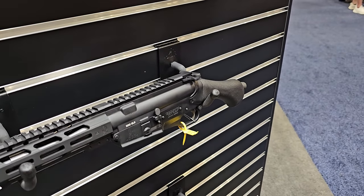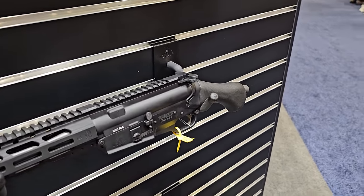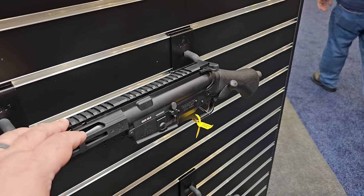A quick correction: if you have a piston upper, you can go ahead and put it on this lower and use it. NRA show was crazy that day — I got a little excited and ahead of myself. But yes, if you have a piston upper, you can put it on this lower and have a cool pistol.